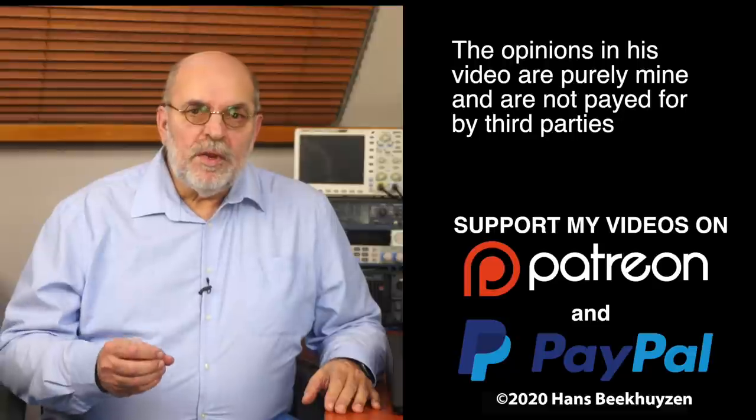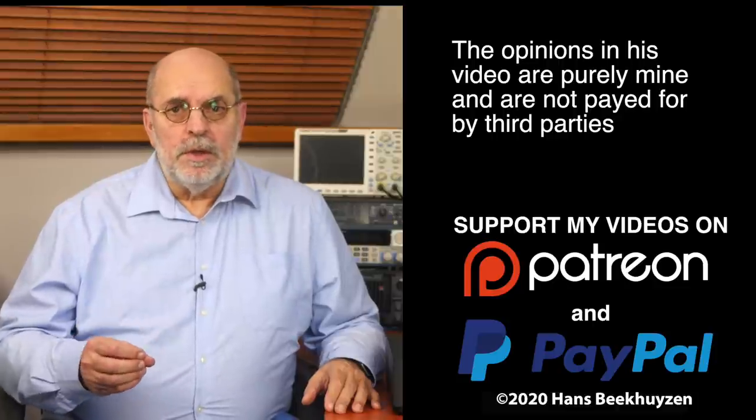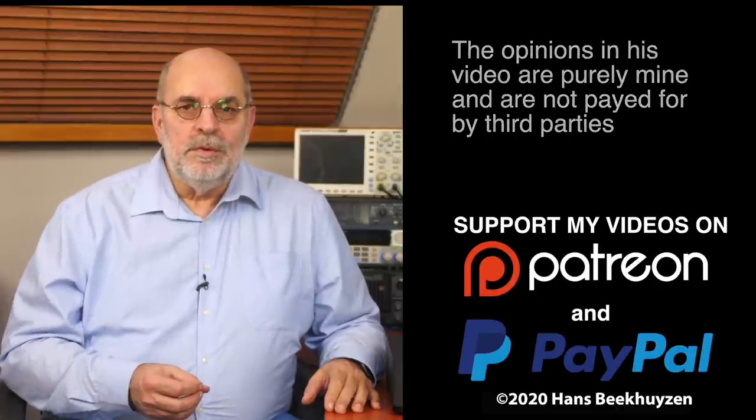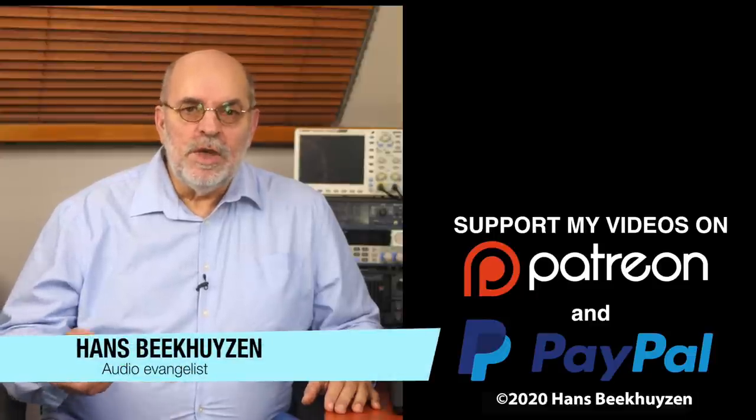I hope to see you back next Friday at 5 pm Central European Time for a new video. If you don't want to miss it, subscribe to this channel or follow me on social media. If you like this video, give it a thumbs up. Many thanks to viewers who support this channel financially — it keeps me independent and thus trustworthy. If you would like to support my work, the links are in the comments below on YouTube. I am Hans Beekhuyzen — thank you for watching, and see you in the next show or on HBproject.com. Whatever you do, enjoy the music.